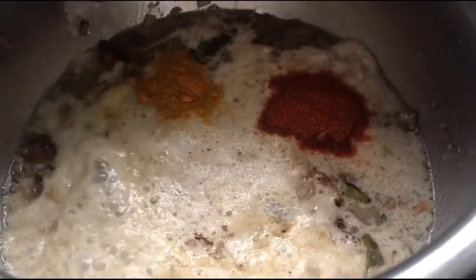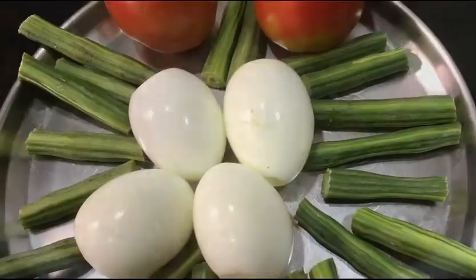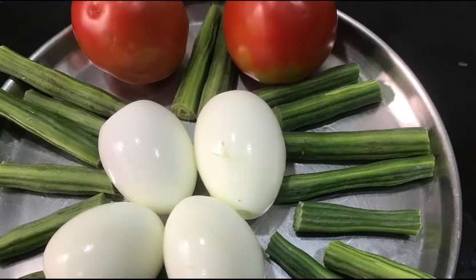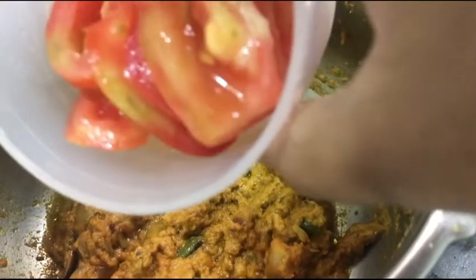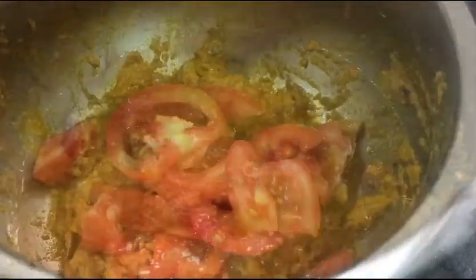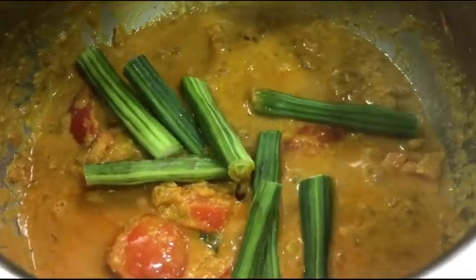I have also added turmeric and red chili powder and let it cook further. I've taken two medium-sized tomatoes, and once the gravy starts to thicken and oozes out the oil, I have added the tomatoes along with a little water.